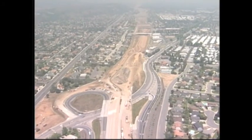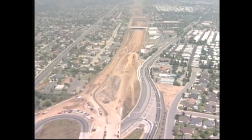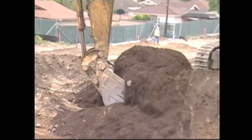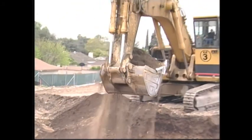This video documents the tunneling process used in the 210 continuation project in Los Angeles County. The first step of the tunneling operation is to set up the horizontal and vertical alignments for the tunnel.